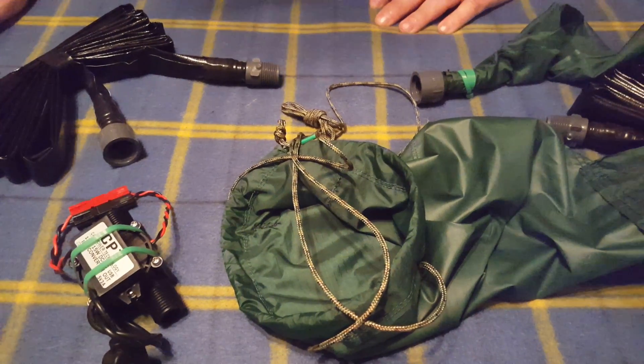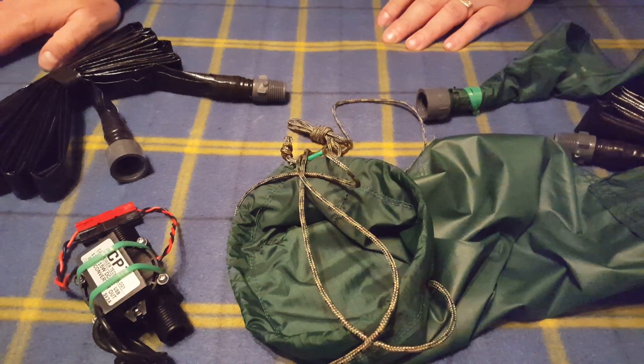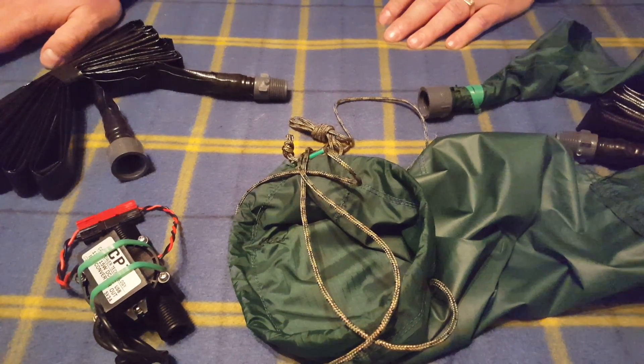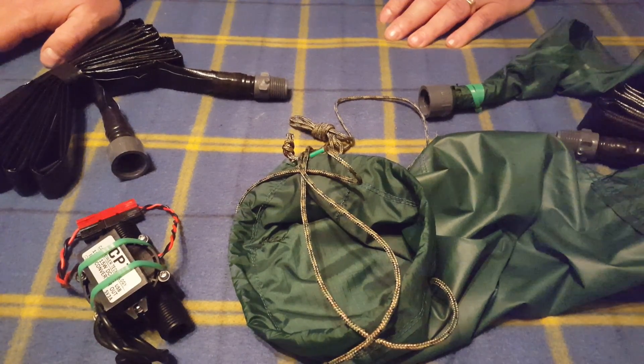So this is Mike from Tactical Wood Gas. Make sure you check out our website and take a look at our videos of these things in action making power in the field. Thanks.